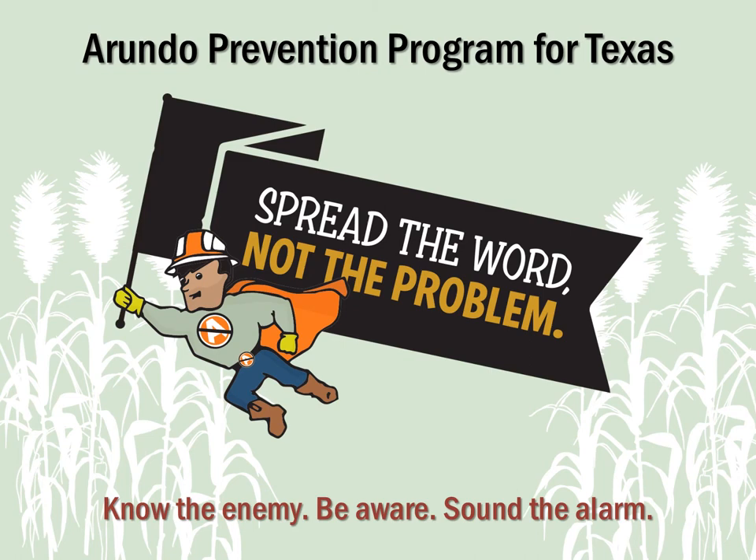We want you to join the fight and become an Arundo Control Hero. The Arundo Prevention Program for Texas has three key steps to remember: know the enemy, be aware, and sound the alarm.